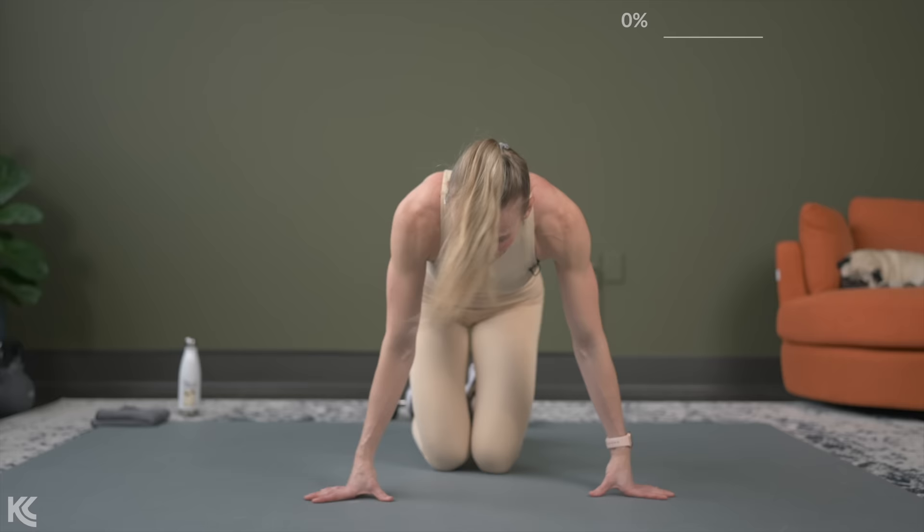Well, that was super tough. Let me know in the comments because I feel like this was one of the shakiest upper body workouts we have done in quite some time. Thanks for joining me. Do not forget to get a stretch, and I will see you there. I love ya.